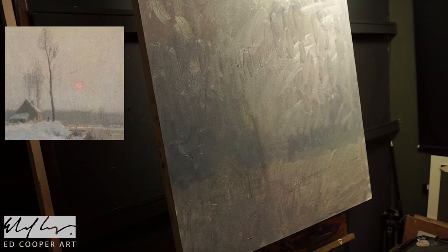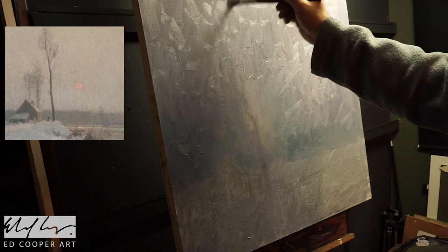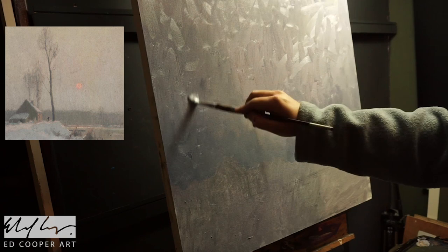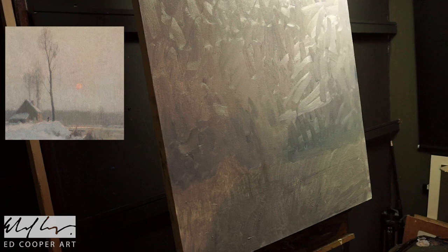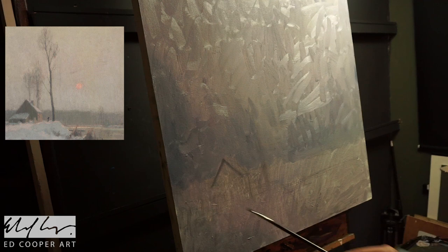Where I think I perhaps went a bit wrong with this painting is I was perceiving lots of subtle variations in that grey. But as is often the case, you see a variation — for example, it gets slightly bluer and slightly darker as it comes down towards the horizon where the trees are, and it's a little bit yellower at the top. I think I probably overstated some of those variations of colour. But that's the journey of learning to paint — I know next time.